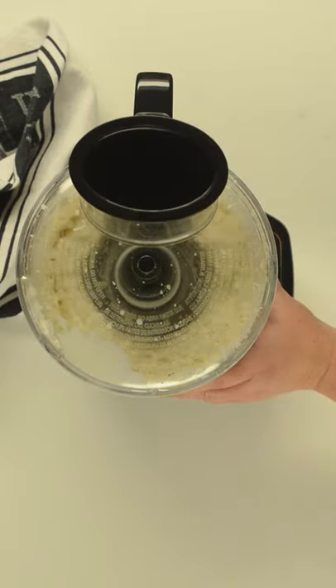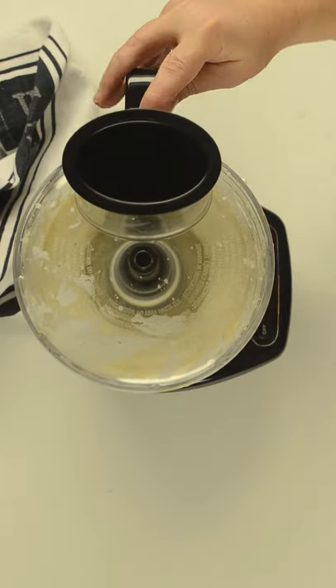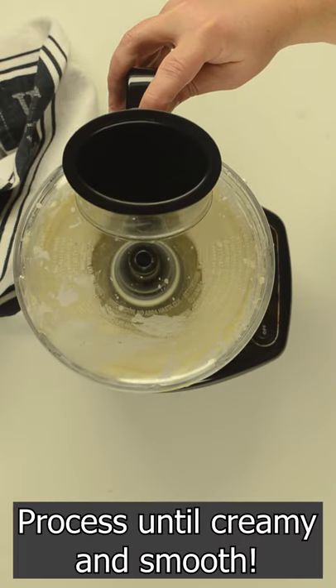Process or blend everything together and then thin a little with olive oil. Look how creamy it is.